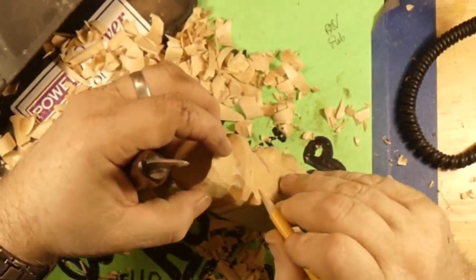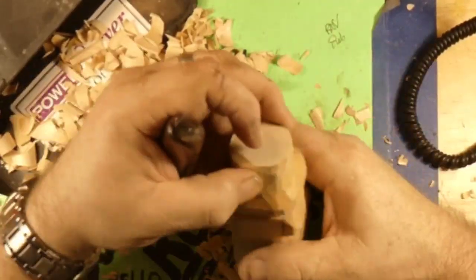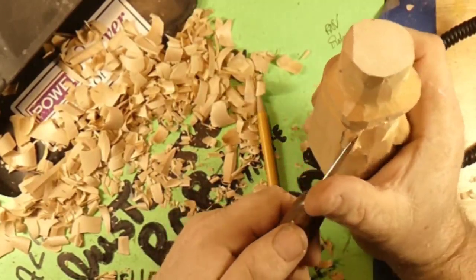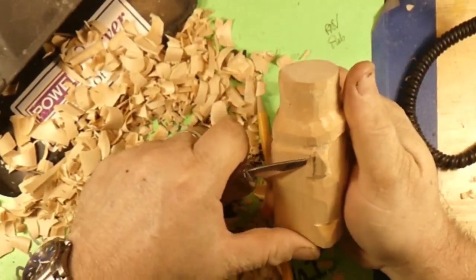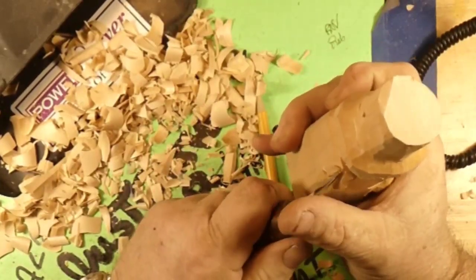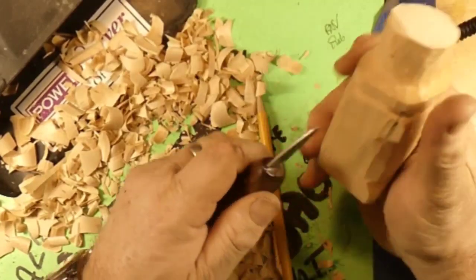Again, draw our lines in for our ears there. We gotta cut the back side of the ear and try to keep it on the same angle as the front side of the ear. If you go too steep, you can make them like Van Gogh — one ear cut off. So try to match your angles on your ears, guys.